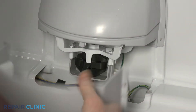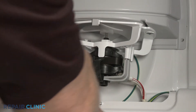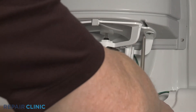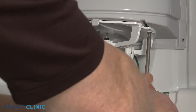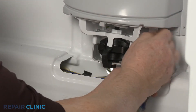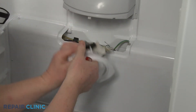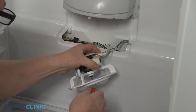Set the cover aside, then unthread the two screws securing the motor mounting bracket. Pull the front of the bracket down to detach. Disconnect the motor wires along with the grounding wire.